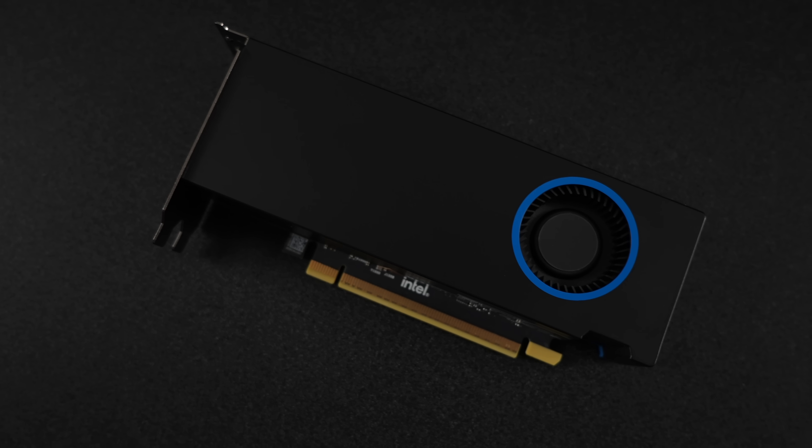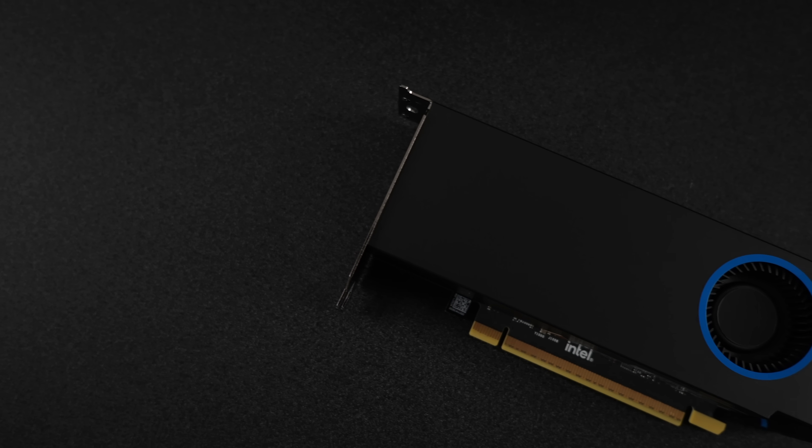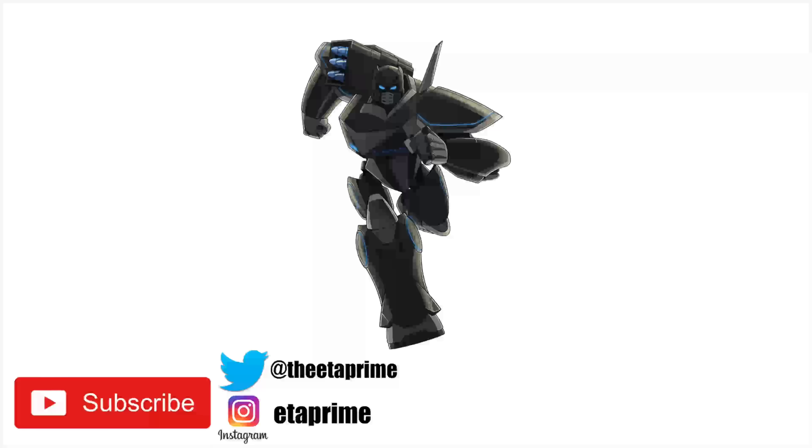If there's anything else you want to see running on this card, just let me know in the comments below. If you're interested in learning more, I'll leave links in the description. That's going to wrap it up for this first look video — as always, thanks for watching.